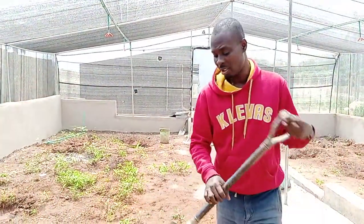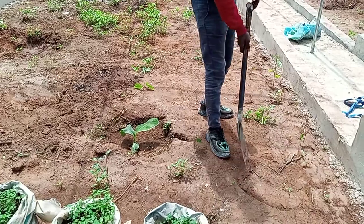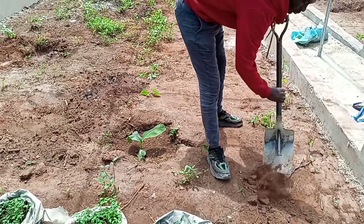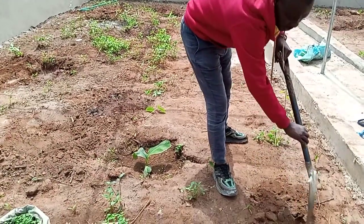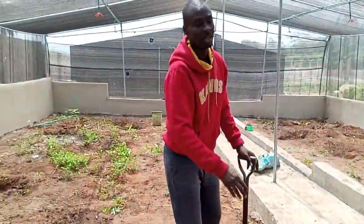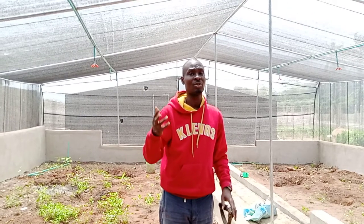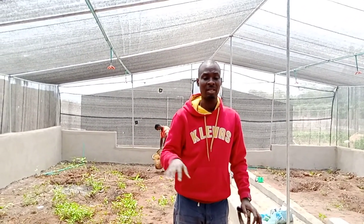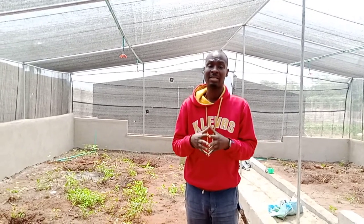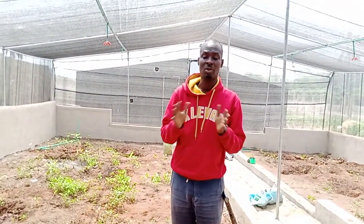That is how land preparation is done. You can loosen your soil using a shovel. A shovel is easier. Let me just loosen this short piece now. If you loosen it, it is very easy. As you are sprinkling water, why you are loosening it is to allow easy penetration of whatever you are planting. After a while, the whole place will be filled with green. If it is during the dry season, please try to use a sprinkler often so that there will be enough water in the place.